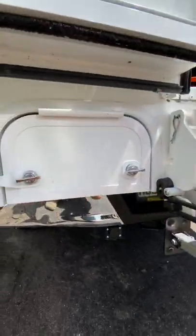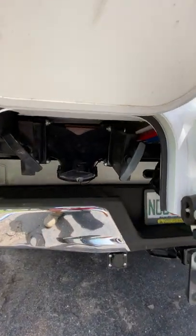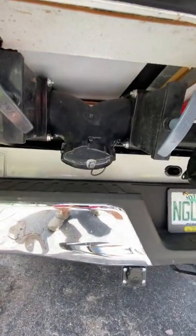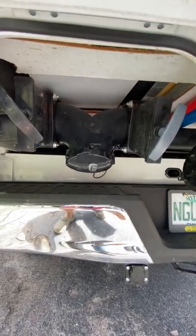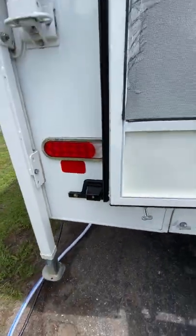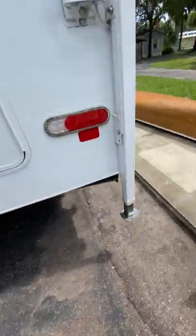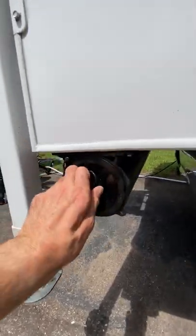Down here is where your sewer outlet is. You have your gray and your black tank — it all funnels into one. To make it easier, you release your black first and then your gray to rinse it through. There's a license plate holder there. I also added a sewer hose carrier — it didn't come standard.